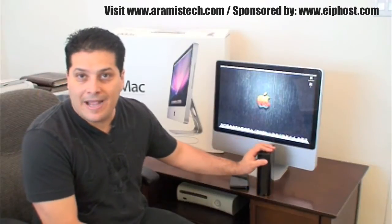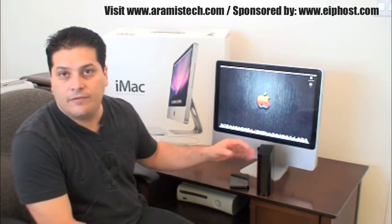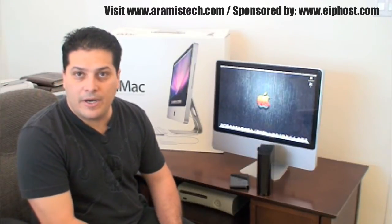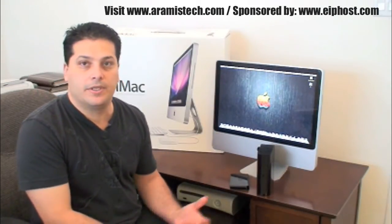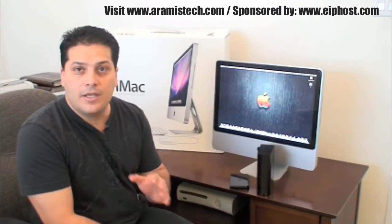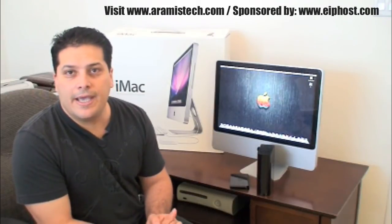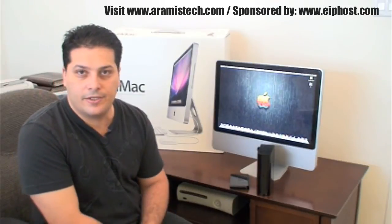You do need a backup option, and it's really cool to have that. You might also want to check out carbonite.com, where you can do online backups, so you can have multiple backups. Visit aramisstech.com — I will put all the links there for you, along with all the technical specs on this machine, so you'll be able to access everything you need right from there.